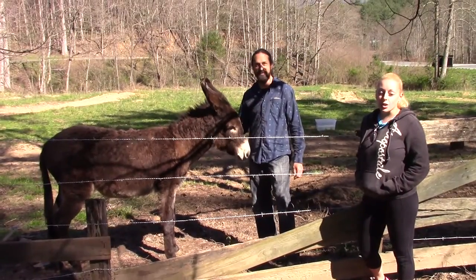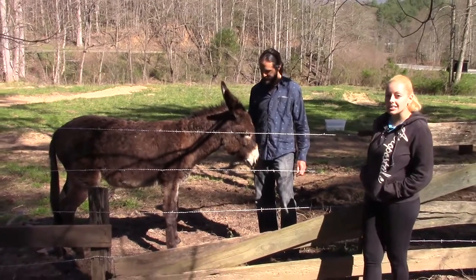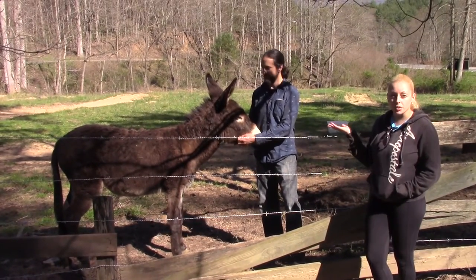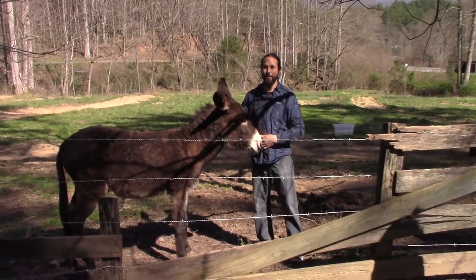Hi guys, it's Jasmine with McIntosh Homestead. Today I'm here in Blairsville, Georgia with my friend Stacy who's gonna tell us about his new mule he got as a pet. This is Amos. He's about a year and a half old mule.